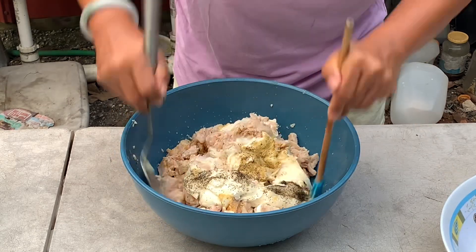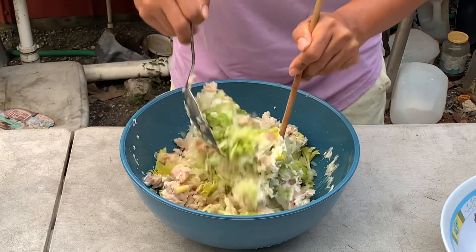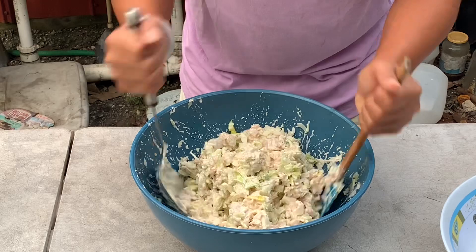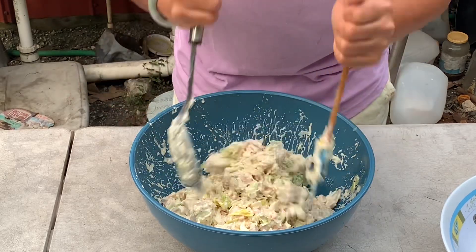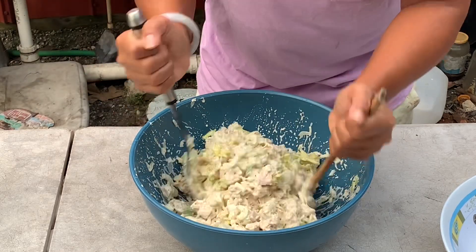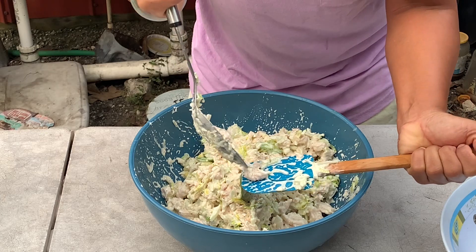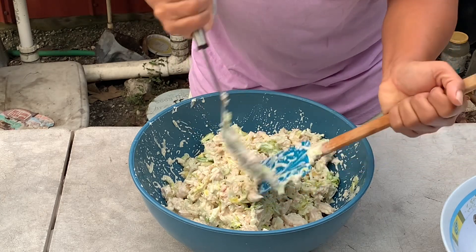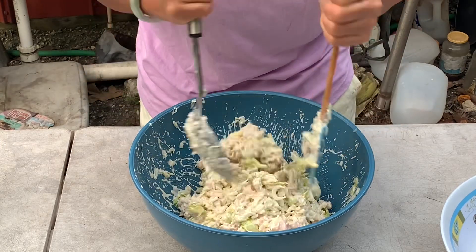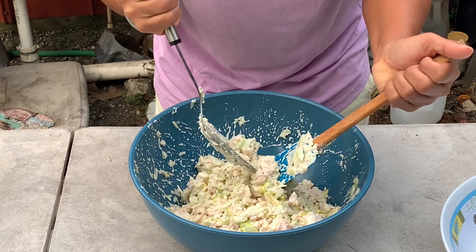Now we mix it all together — binding the celery, onions, and all the ingredients together. With the chicken tuna, we don't want to break it apart too much. We want to keep it lumpy because that's what the family wants to eat. They don't want the chicken broken too thin.